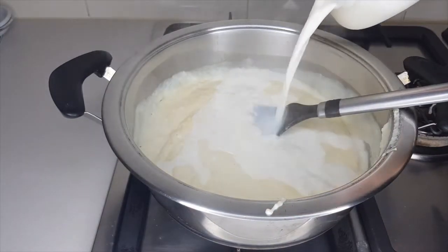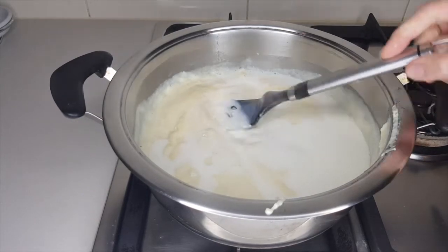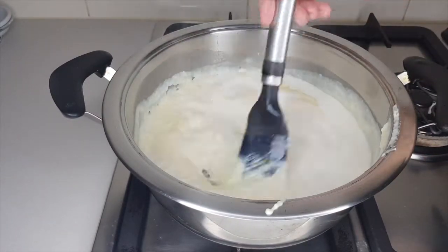If you see the sauce drying out, turn your burner down a little lower and add a bit of milk, then keep whisking to make sure it's all combined.